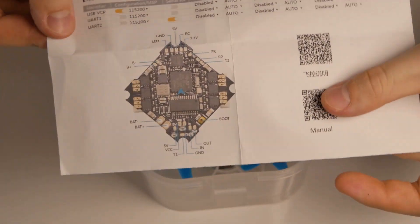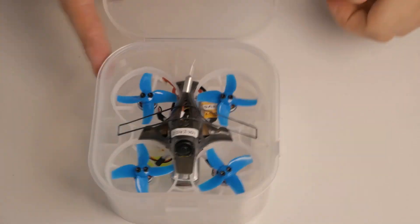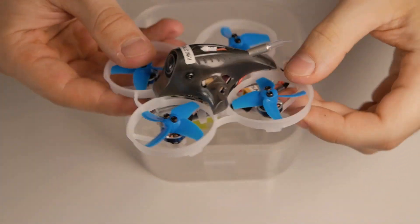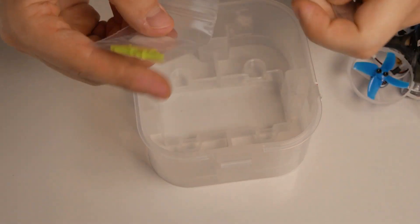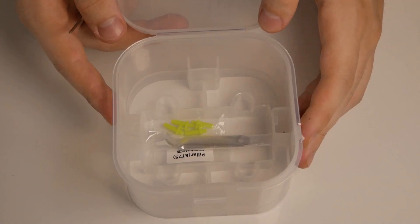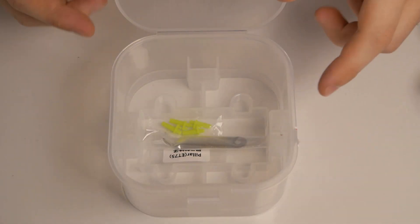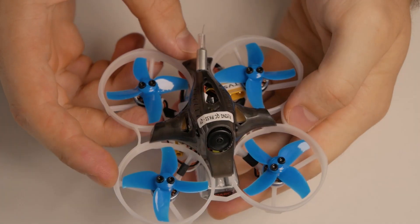Inside we get an explanation card for the flight controller — this is their own FC. There's foam so the drone doesn't slide around, and there's a rubber band. The drone itself looks really nice and sturdy. We also have the usual prop removal tool and some standoff pillars. It also comes with an HD camera if you want. To be complete, I would have liked to see a small screwdriver so you can service the drone, but it's fine.